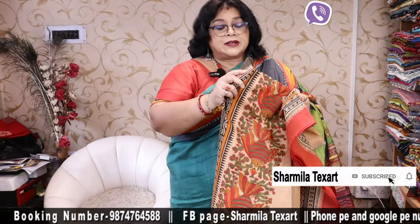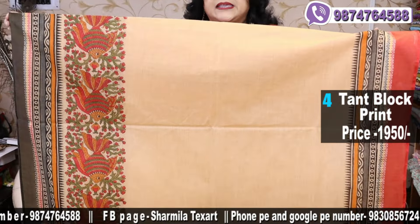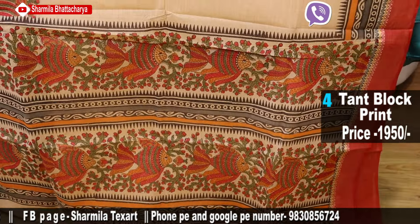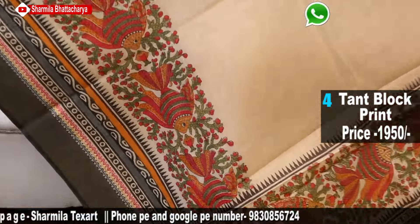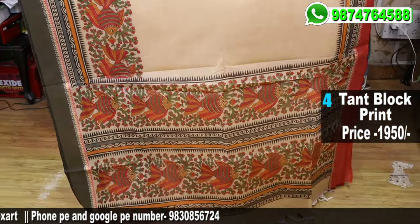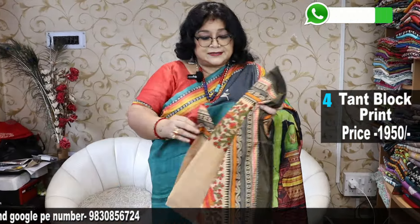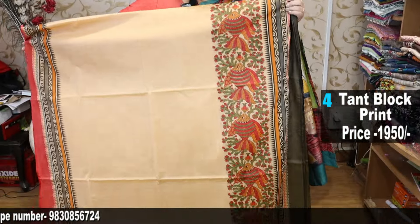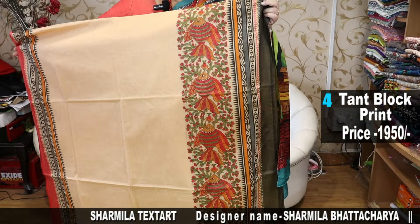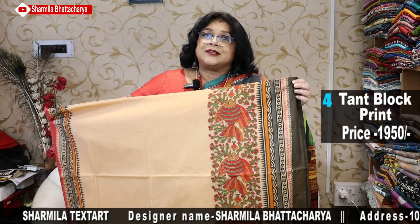Next one has a sateen border — a mathapar border, red and black, Ganga Yamuna. With this fish Kalamkari motif we have decorated the saree. See the beautiful palla and border. You will usually get these designs with tussers and silks, but as we have our own workshop, I tell them specially to make these sarees so that I can display them. The body colour is beige.